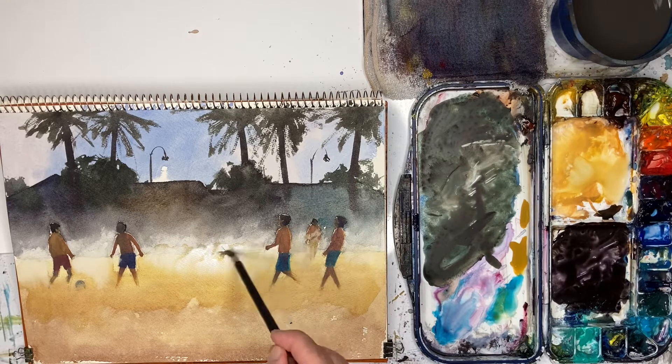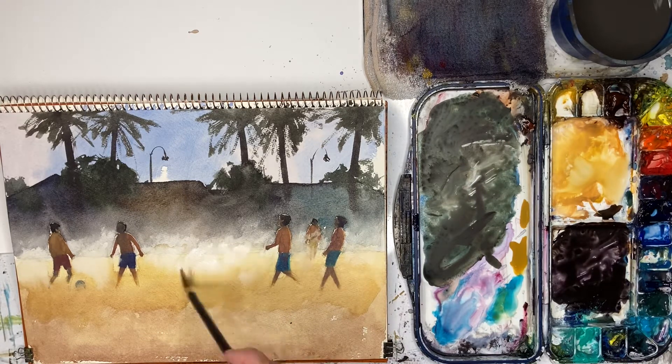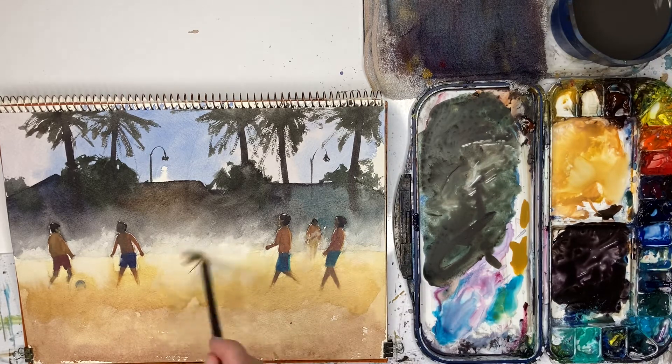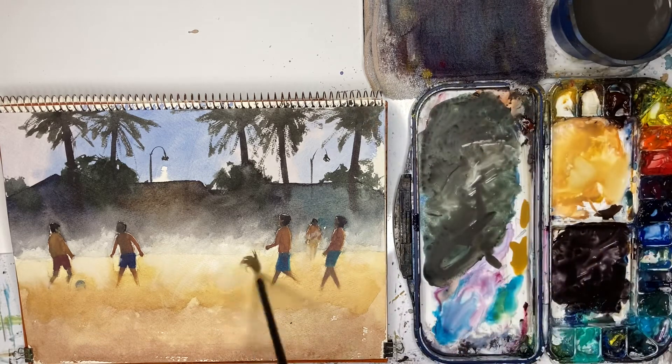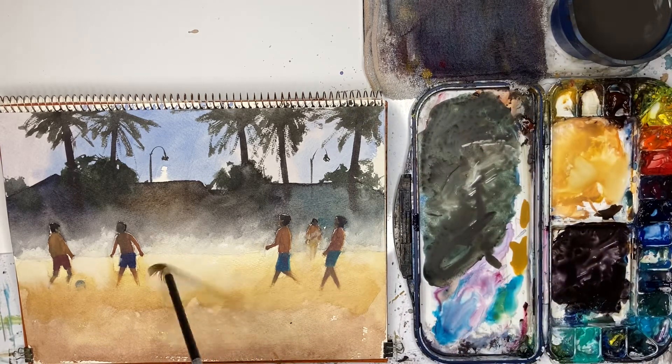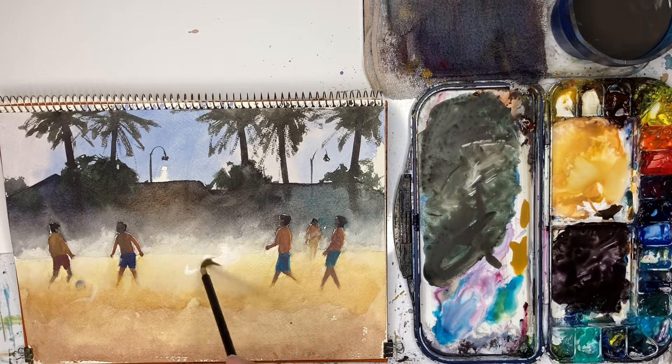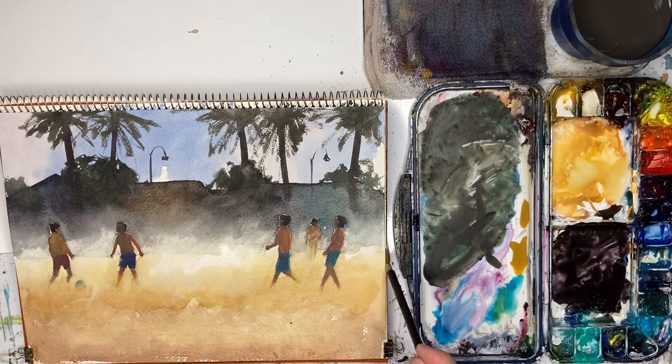It's maybe too much. Maybe it looks like he's in a sauna. That looks quite good, but as it dries out it will become more transparent — and you can already see that. So add a bit more white, a bit more white there.